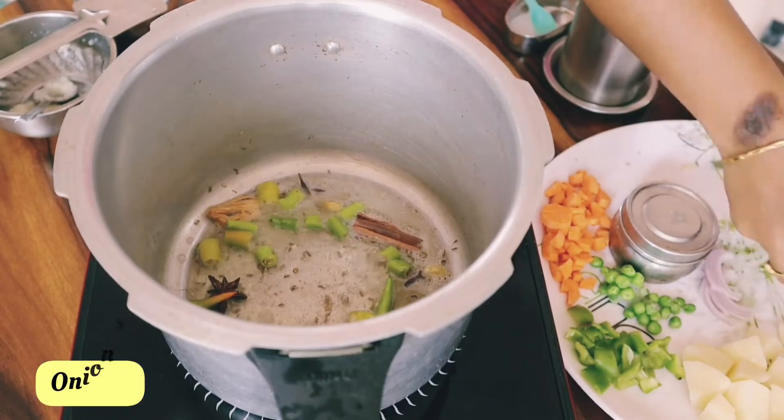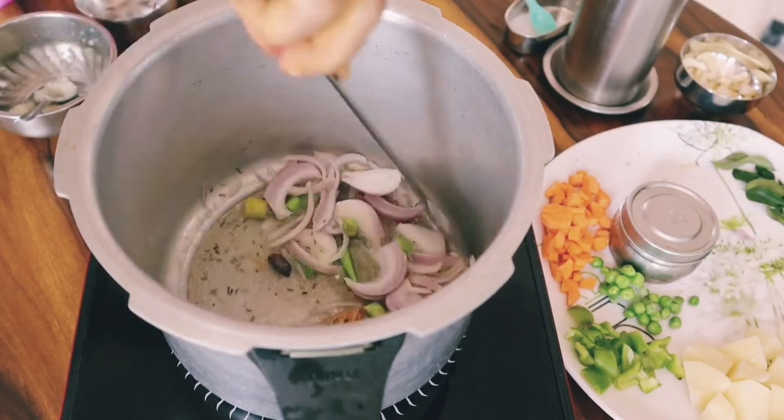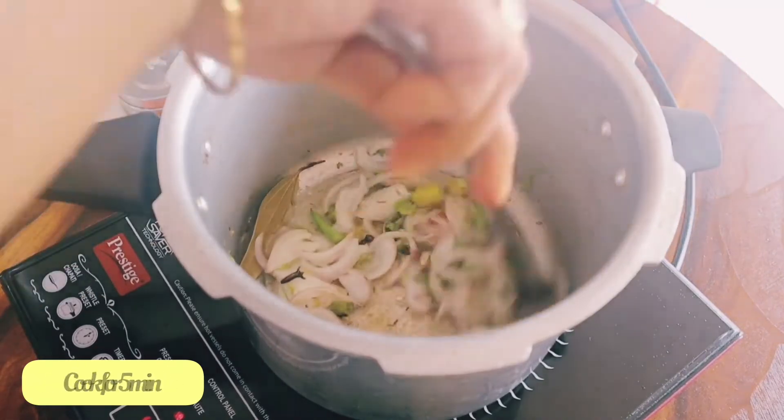I will cut the vegetables — let's cut the green chili and onion, then fry it. Let's fry it and add a little bit of onion.